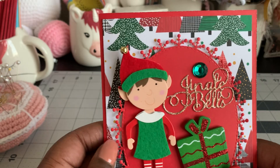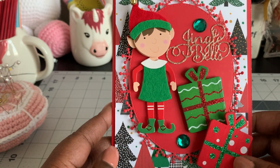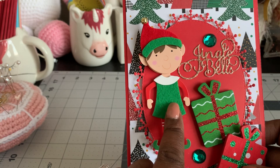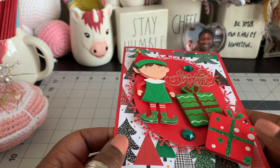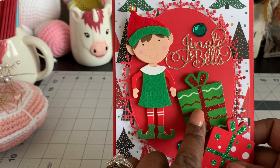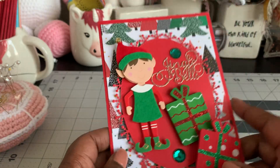I love how it turned out. This paper line here is from Hobby Lobby — the Christmas stacks that they have out this year. These little gems also came with this cute little elf. I just put a couple on there to kind of fill in that space. I did put this one up on Pop Dots just to give it some dimension since they are wooden, so I wanted it to be above the other piece.